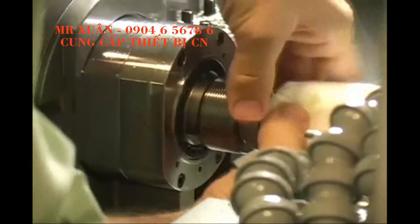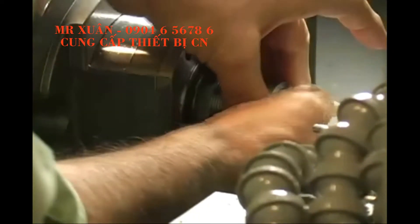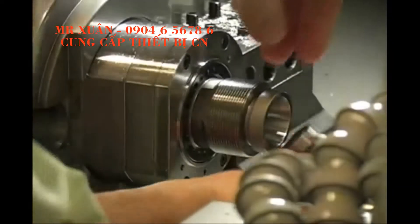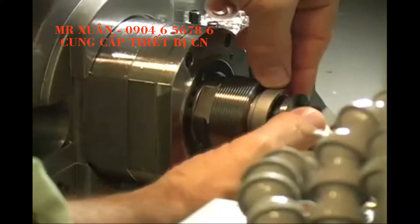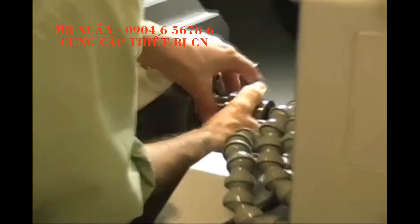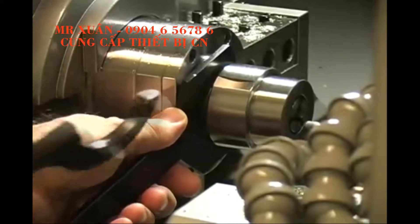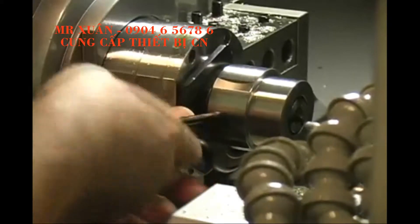Always clean the spindle so that chips and sludge are not present. Do not blow air into the spindle as this may force residue back into the closing mechanism. Insert the collet and then thread the nose cap back onto the spindle. Tighten the nose cap with the appropriate wrenches. The collet can be actuated via the control panel. Never close a collet without a part or a plug in it.